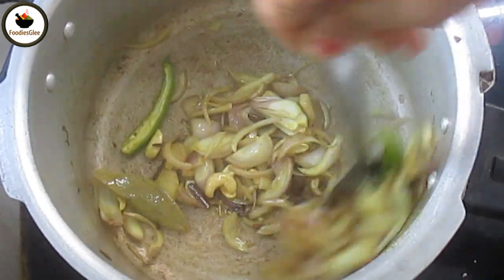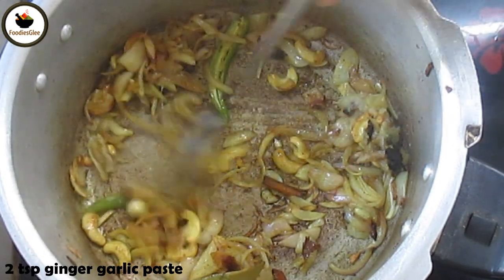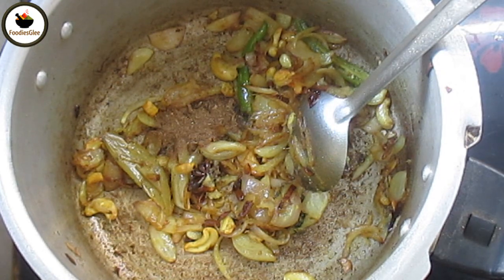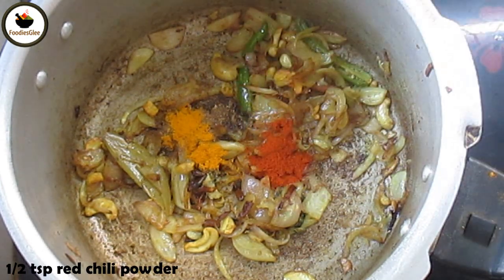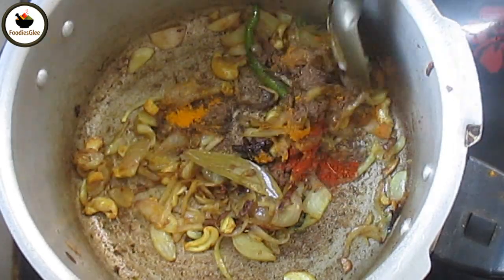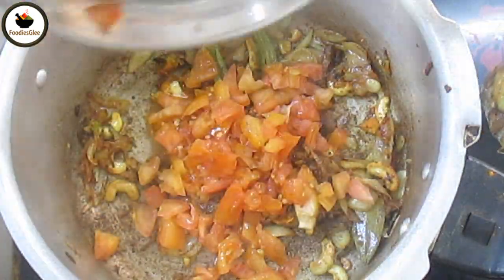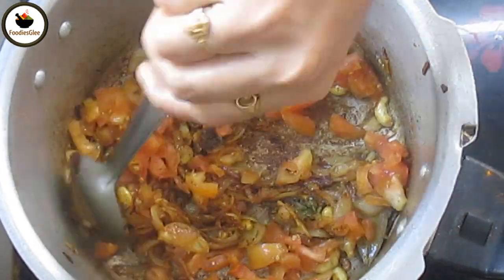1 tsp of ginger paste, 1 tsp of ginger powder, 1 tsp of olive oil. Add 1/2 tsp of garam masala and add 2 medium-sized tomatoes. Cook for 5 minutes on medium flame.